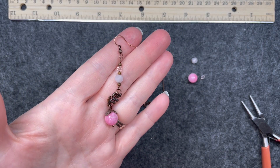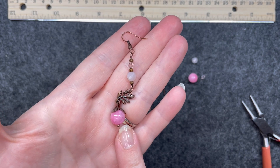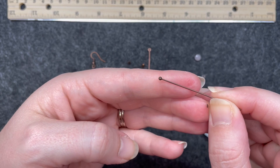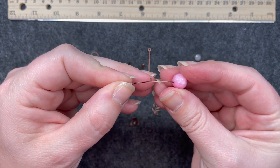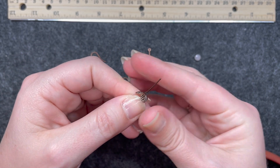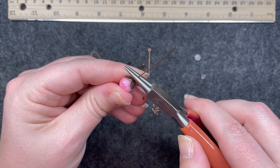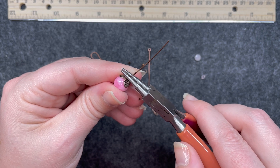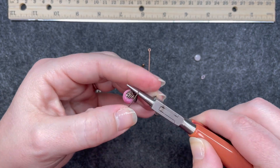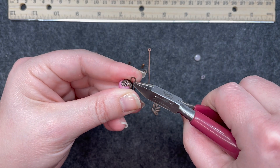Here is the next earring. The highlight is that really pretty connector piece with the large 10mm rounds. We're going to make each component and then put it together. We're going to take a ball pin, add that 10mm round, and then that three-leaf chevron bead cap right on top. To make the loop I go a little bit higher on my round nose pliers — not too high, you don't want the loop to be super big — bend it, bend it back with my fingers, and cut off the tail.